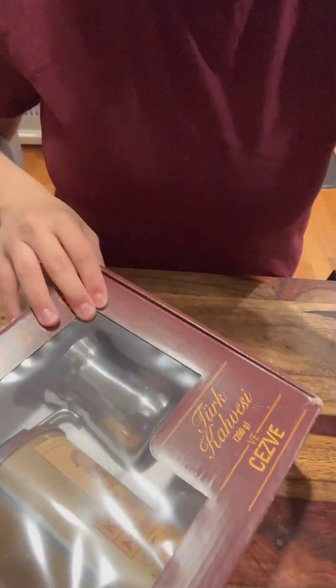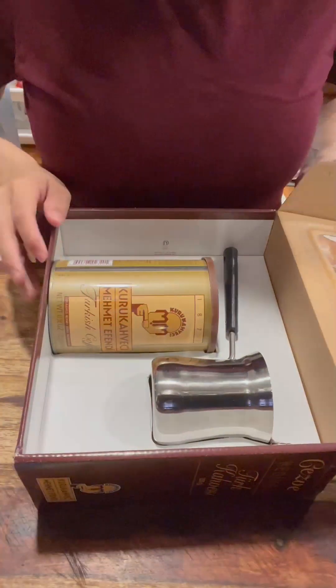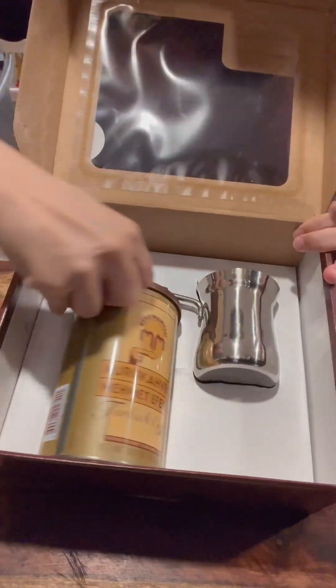Hello, coffee lovers. We're trying Turkish coffee. It was a gift for my mom and I can't wait to try it. I did a little research and if I screw it up, I am so, so sorry and I hope you can correct me.